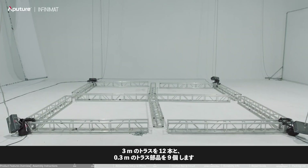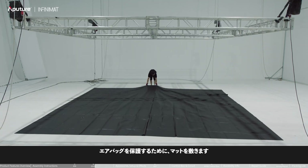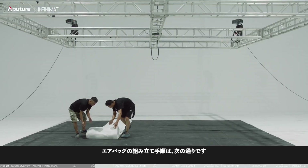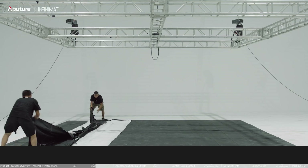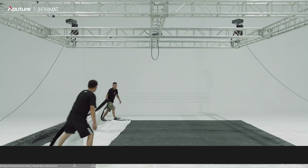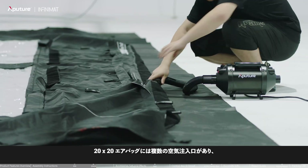Prepare 12 pieces of 3-meter truss and nine pieces of 0.3-meter truss components to construct a 20x20 frame. Lay down mats to protect the airbag, then follow these steps to unfold the airbag and use the Max Air Pump to inflate.